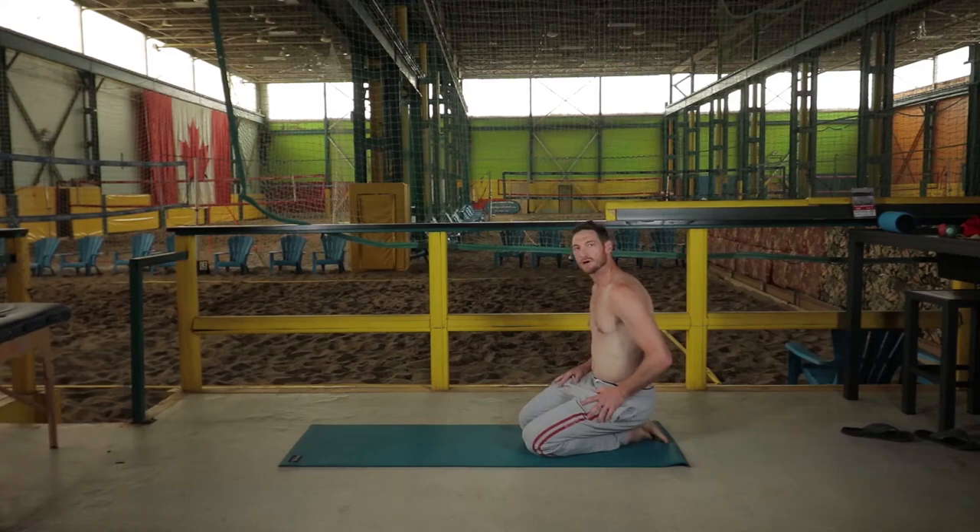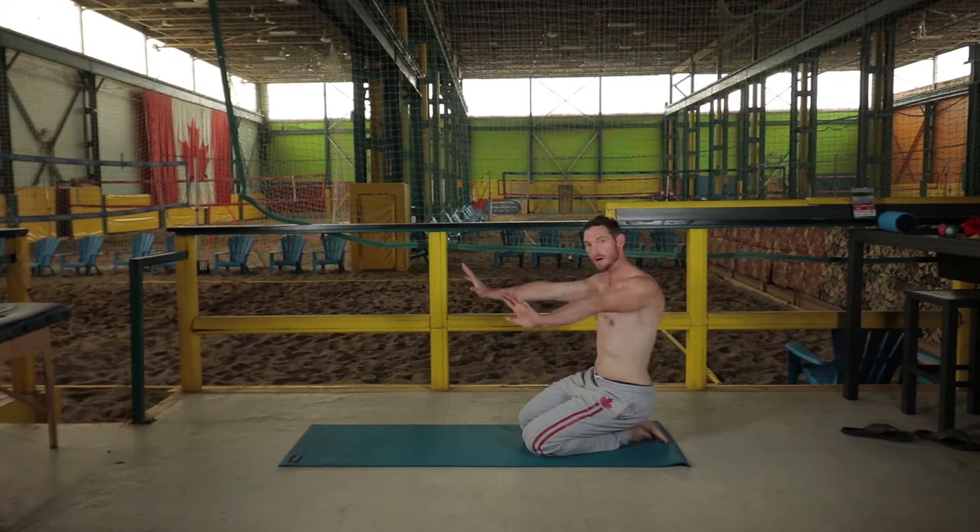This is called the push-up plus. It's a little deceiving because your arms are not bending at all. So even though we hear push-up, your arms stay straight and all the movement is coming from your thoracic spine and your scapula — your shoulder blade. This works the serratus anterior, which is very important for keeping stability of the shoulder blade girdle.